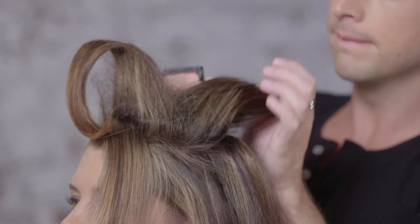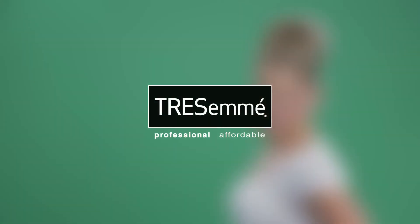Sectioning your hair is incredibly important. Not only does it make it more manageable for you to style your hair, it also creates different looks.